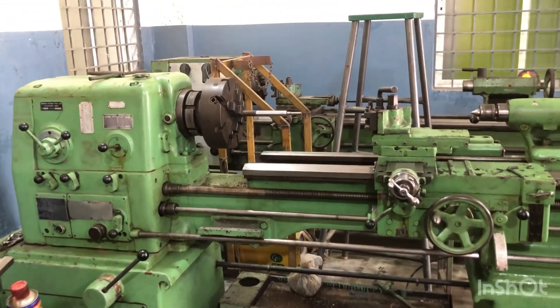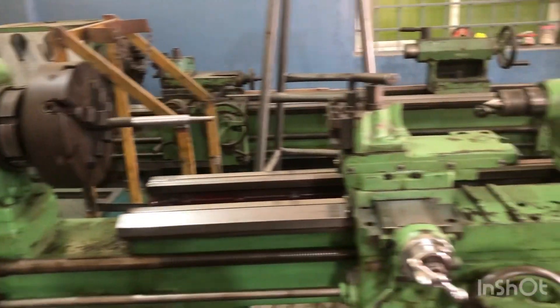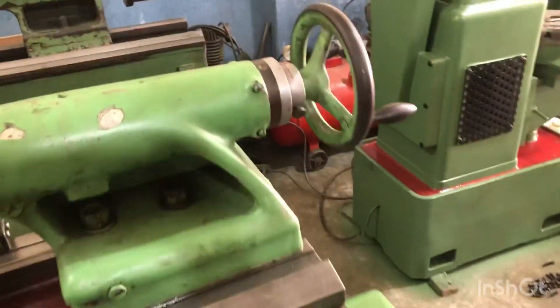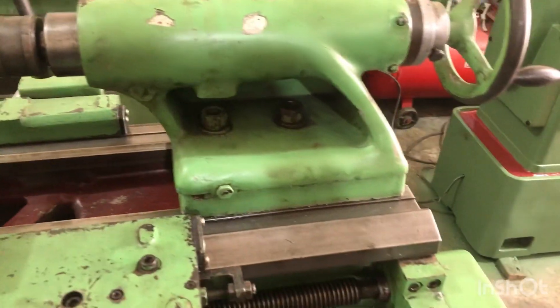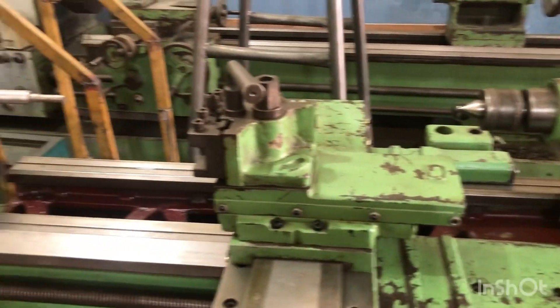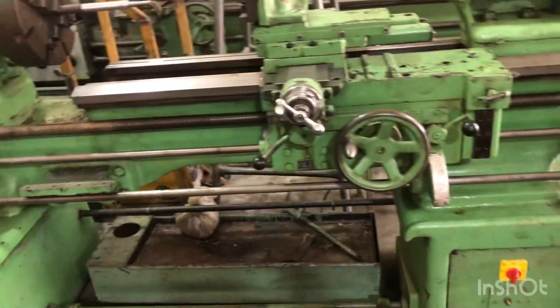Hi, hello, namaste. Praveen from Siya Machine Tools. This is the LB20 HMT lathe. It's a very good condition machine, fully refurbished.